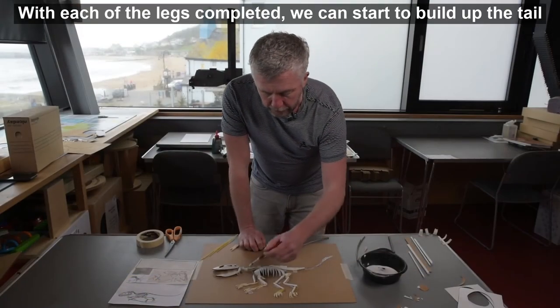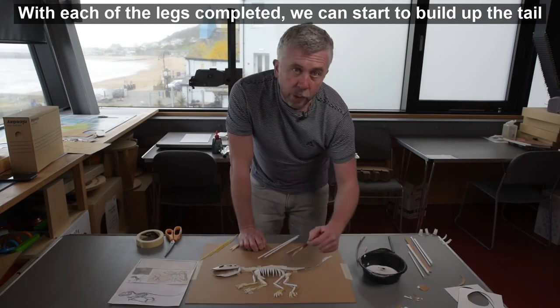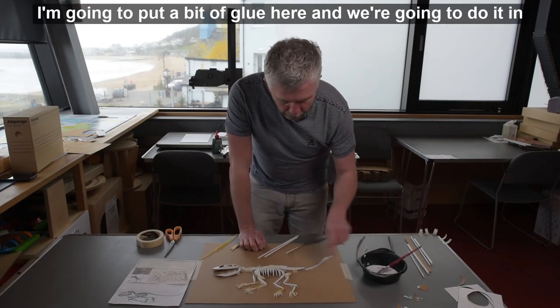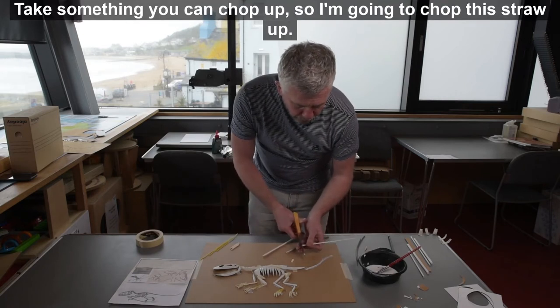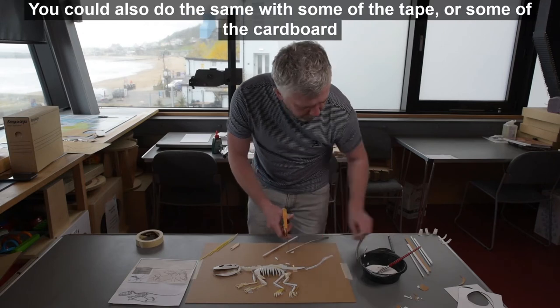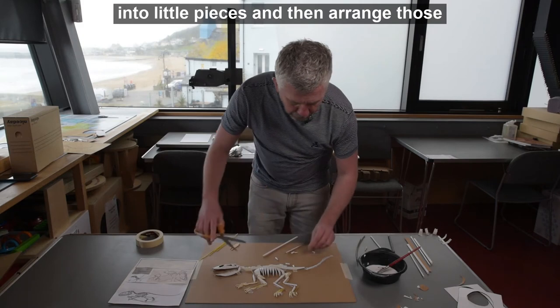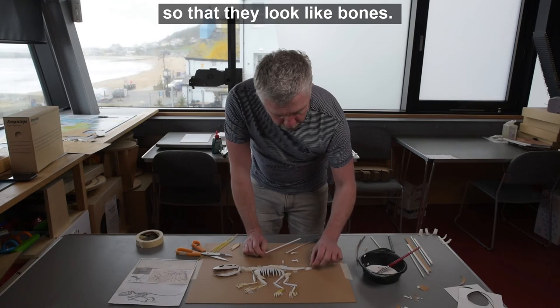With each of the legs completed we can start to build up the tail and also the wings. With the tail I'm going to put a bit of glue here and we're going to do it in individual pieces, a bit like vertebrae. Take something you can chop up — I'm going to chop this straw up, you could also do the same with tape or cardboard — into little pieces, and then arrange those so that they look like bones.